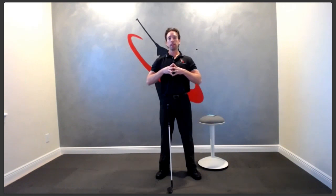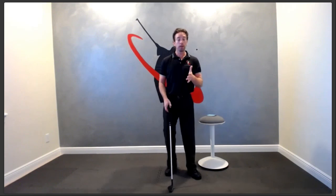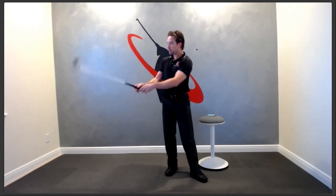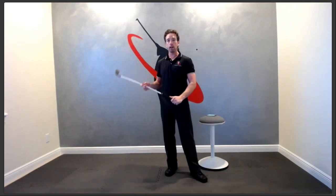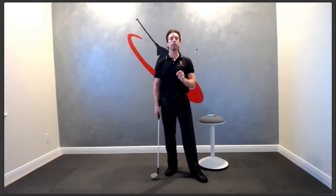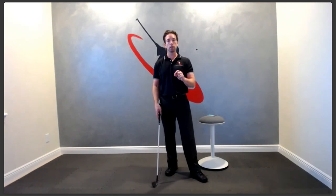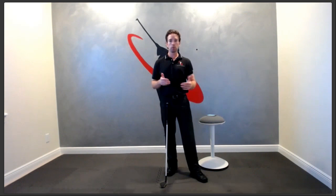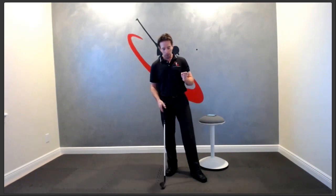The transition is what makes everything work in the swing — literally every critical component: lag, leverage, the angle between your forearm and the shaft, club head speed, swing plane, swing path. All of that is radically changed depending on how you transition, good or bad. The key is understanding what causes a poor transition and how to fix it.